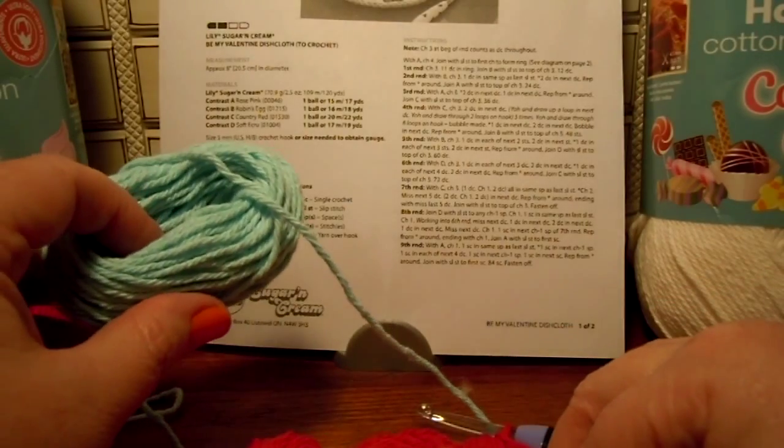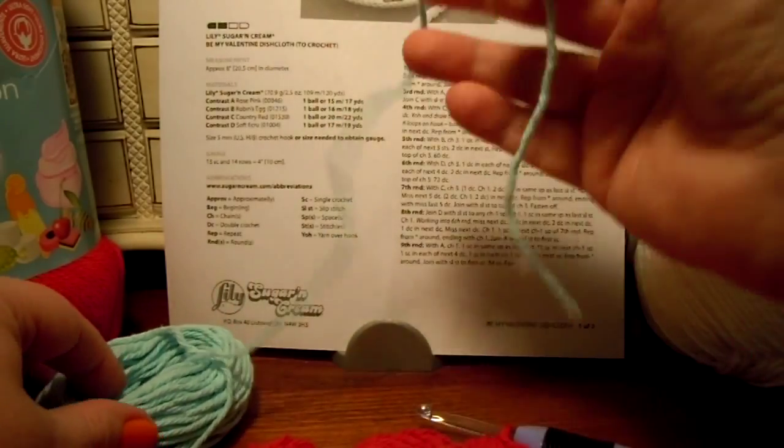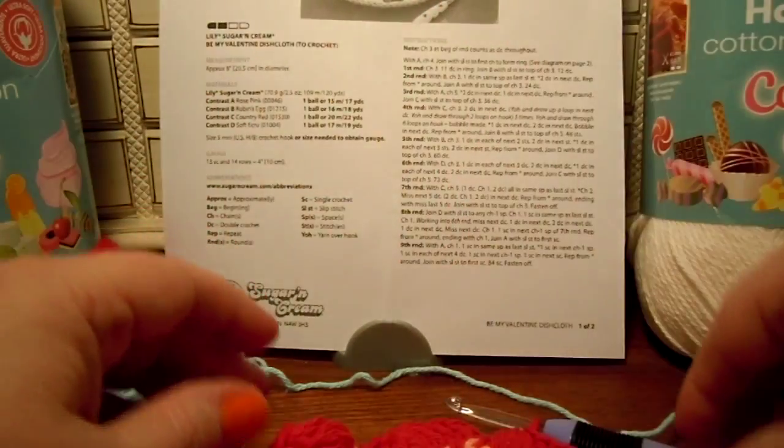I had to have a discussion with my blue yarn. I had to tame him before I could continue with the videos.